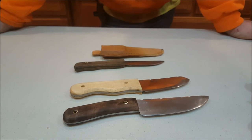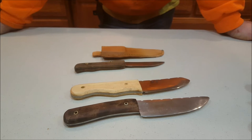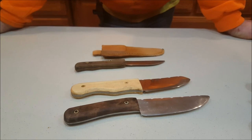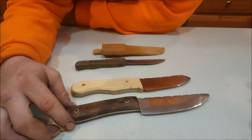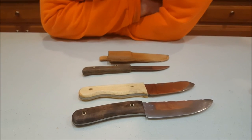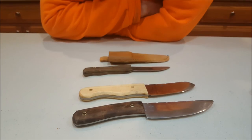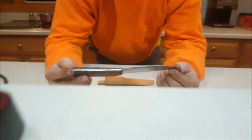If you guys like the video about knife making or want to see more blacksmithing stuff, just let me know. I love doing it — I do it almost every weekend, so it wouldn't be too hard to make more videos. If you're interested in buying a knife, or want me to make you a knife of your own design, just send me a message and we can talk about it. There you go — that's how you make a knife the blacksmith way. Thanks for watching, guys.